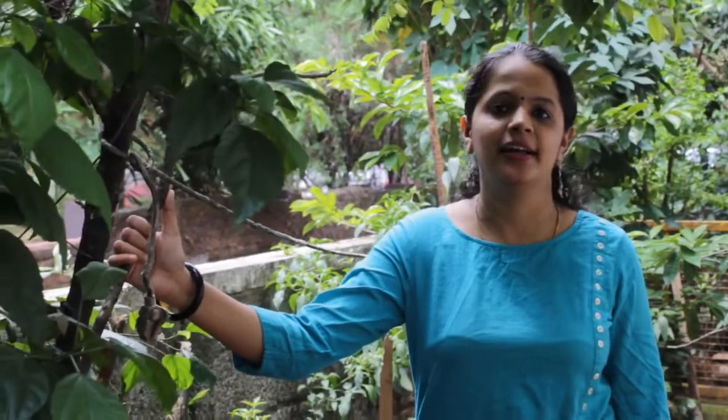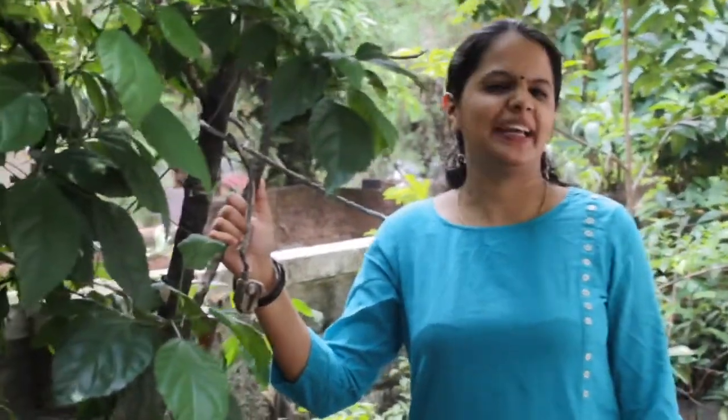Hi friends, welcome back to my channel, Travel by to Tanji. If you are interested in the video, please subscribe to our channel.